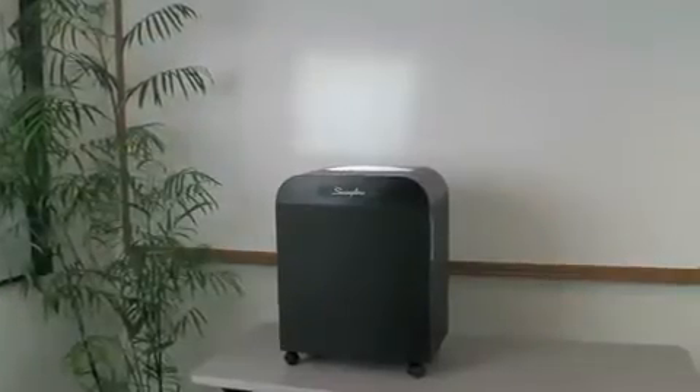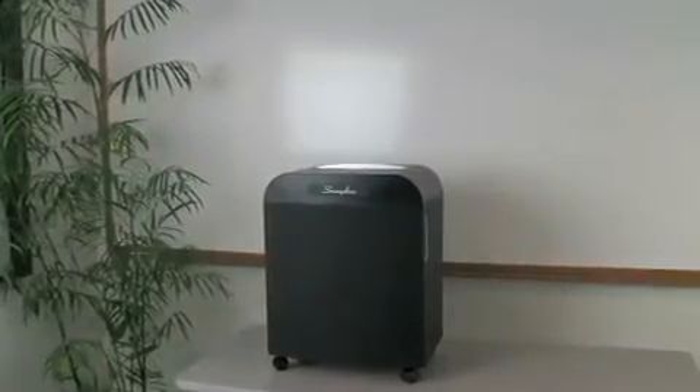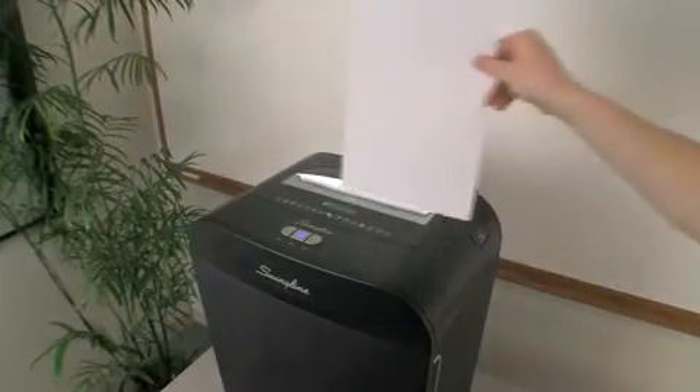Hi, Adam here today to tell you about the new DM-12-13 micro cut shredder from Swingline. Choose a high-security shredder that's more than just tough. The Swingline DM-12-13 micro cut shredder is the right choice for departmental use.